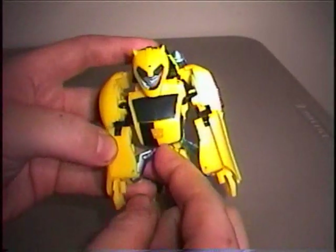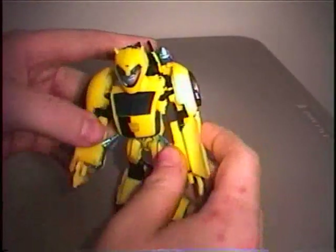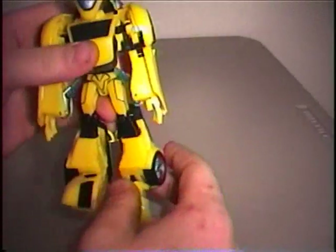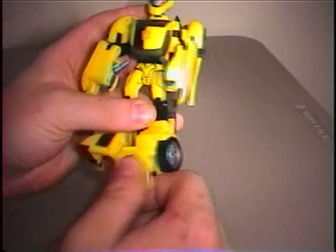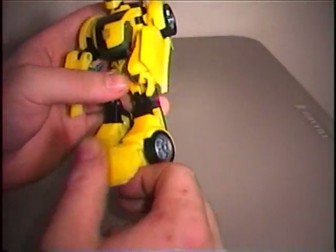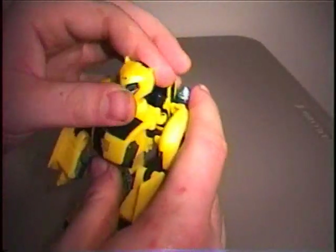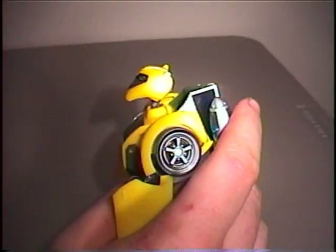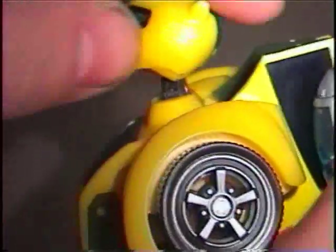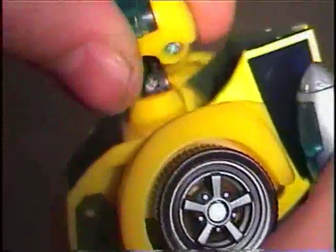But other than that I really like this figure. It's a great display piece and it's extremely poseable — you could give him a whole bunch of poses with this. Even though I don't care for the feet all too well, it does allow for a great amount of poseability. Along with the head, it has two joints in it — one at the very top and one connecting to the bottom — and it spins all the way around.